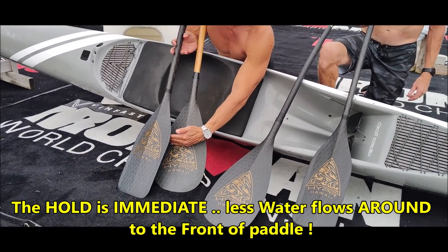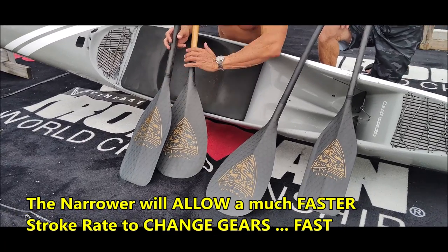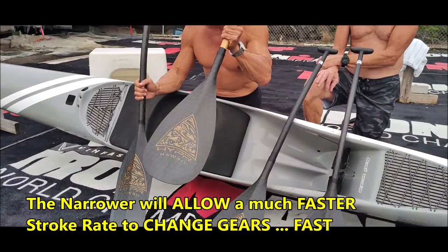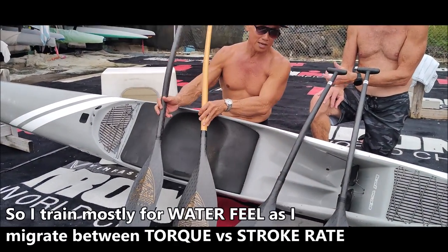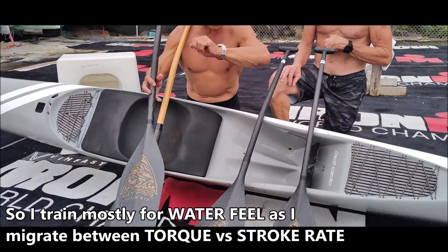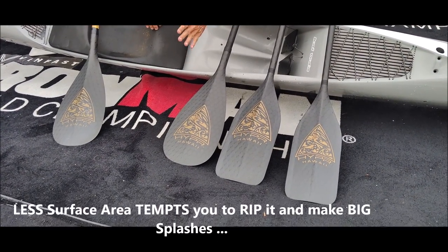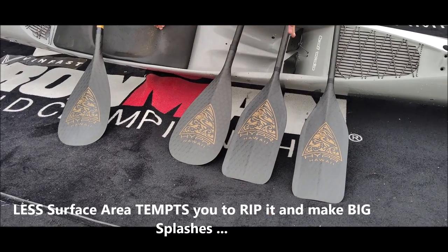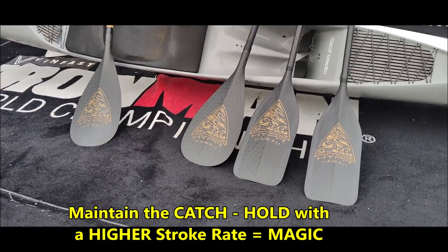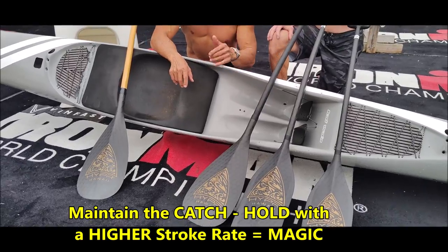The Sprint Blade will catch and hold a lot more water faster. That's why it's called the Sprint Blade — you cannot use it without first having the discipline of knowing how to catch with the Disciplinarian. That's why when I designed this series, I designed it as a trifecta. Looking at the blade differences, it's increasing levels of discipline required, because it gets easier and easier to get these blades through the water. My concept was always to have the discipline to maintain the catch before you rip it through the water.